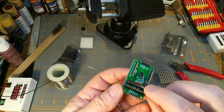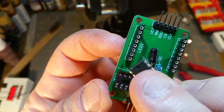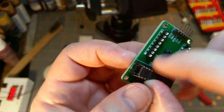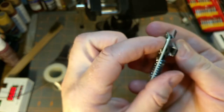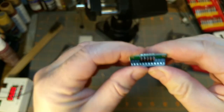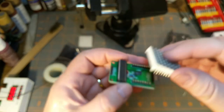Pin one is a little notch there - little notch on the socket. Just lay in one side, gently push the whole thing over, make sure they're aligned, squeeze them home - stab myself only slightly on the back. Pin one was down here; this tab indicates this side is the one with pin one on it.